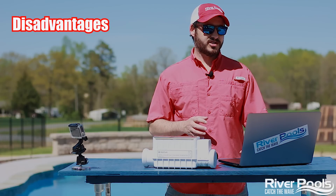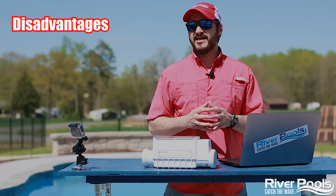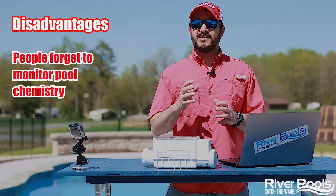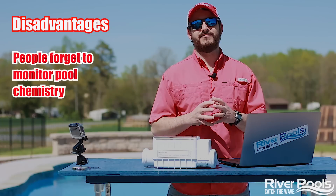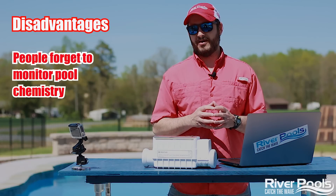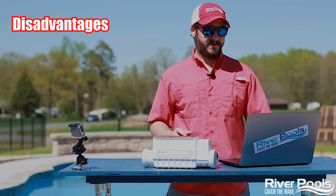The downside of a salt chlorine generator, other than the more expensive upfront cost, is that folks tend to set and forget that they need to monitor their pool chemistry. What can happen is the chlorine itself can creep up to a higher level than necessary — even a dangerous level sometimes. Or the pH could creep up and get a little out of balance. So as long as you remember to maintain and check your chemicals, you're going to be in good shape.